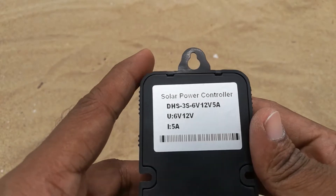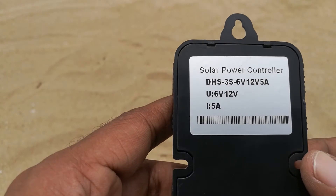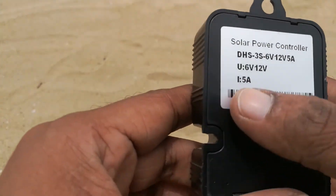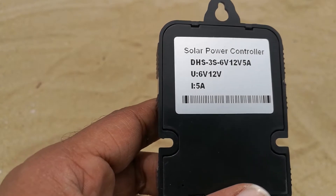Here is the range. This can be used with both 6V and 12V solar panels. The maximum solar panel current should be a total of 5A.